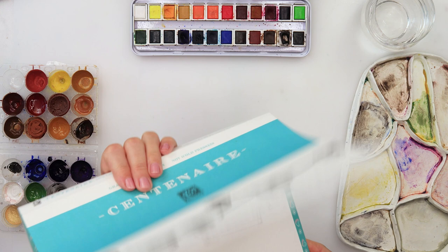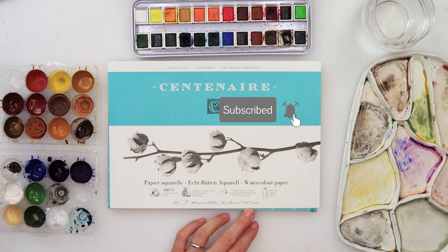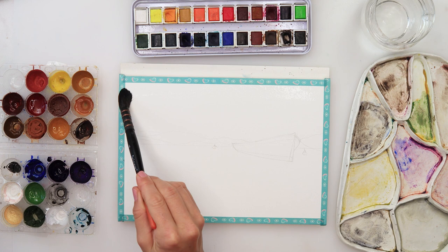Hey guys, welcome to my channel and this video. Today I will be painting a seascape and I will be using Centenere watercolor paper. It is cold press, 300gsm or 140 pounds, 18 by 26 centimeters or 7 by 10 and a quarter inches. It is 100% cotton and I get it from a local store, but any watercolor paper you have will definitely do.